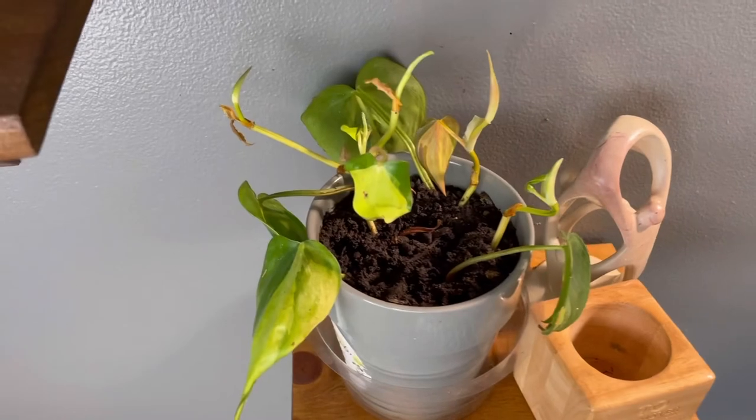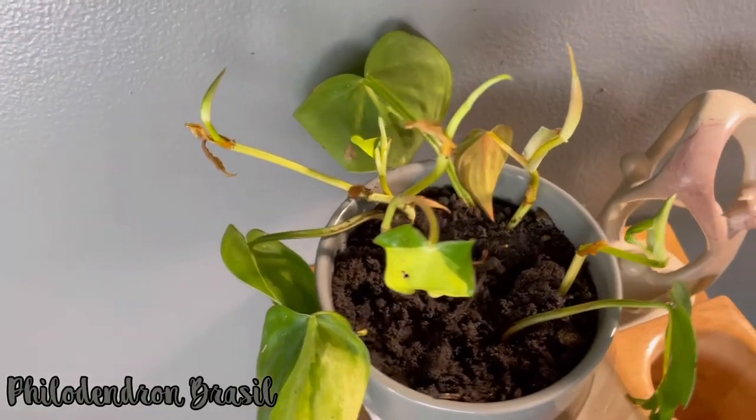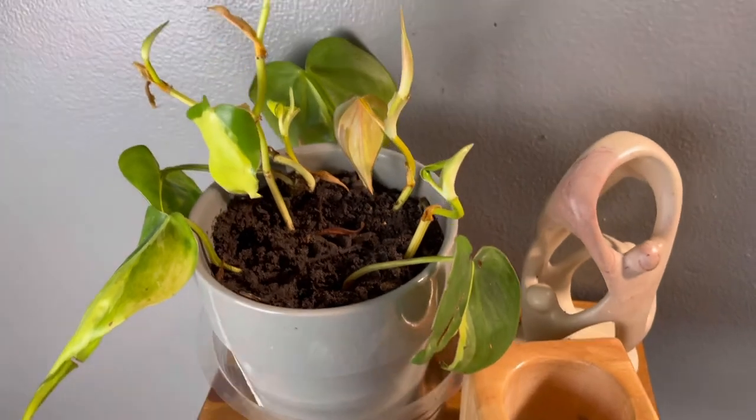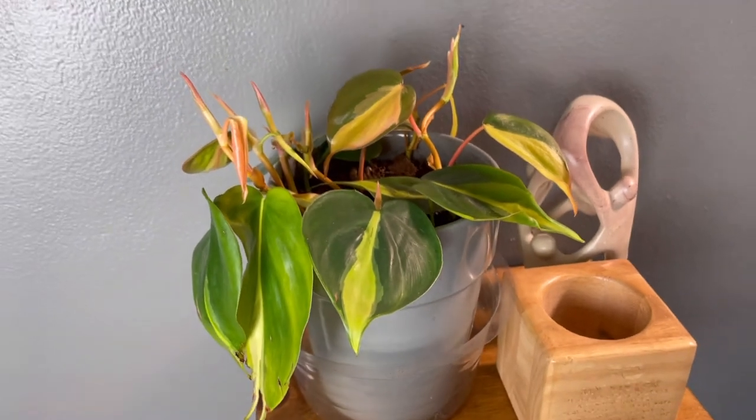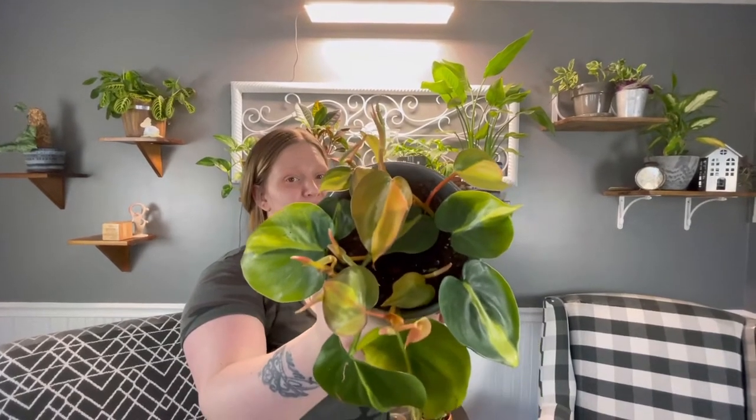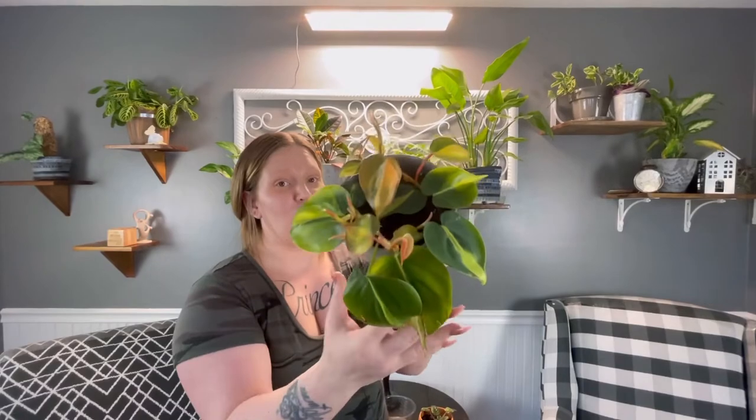Last but not least, this is the plant that has really grown the most under this light. This is my philodendron Brazil — before, this plant was very sparse, there was hardly anything in it, just a couple of stems without much growth. Now this plant has so much new growth coming out of those stems and it really just filled the pot. Also, there's a lot of really nice coloration in the leaves — it has like a little pink tint to it and it really does look gorgeous. I'm loving the way this plant has filled out and the coloration the leaves have developed from being under this grow light.